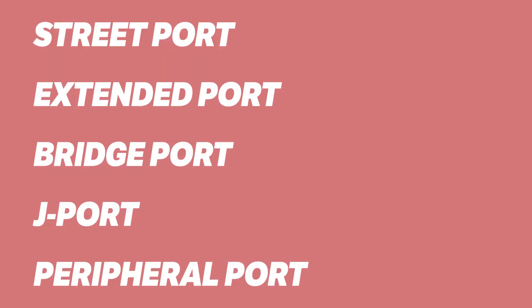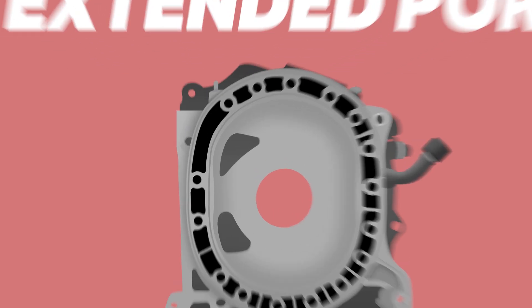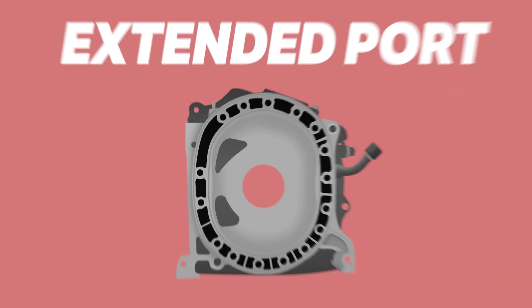Porting is done in a few different ways. A street port simply involves increasing the port's stock size to bring the mixture in earlier. A monster street port, or extended port, pulls the openings even further open, beginning to cause overlap.